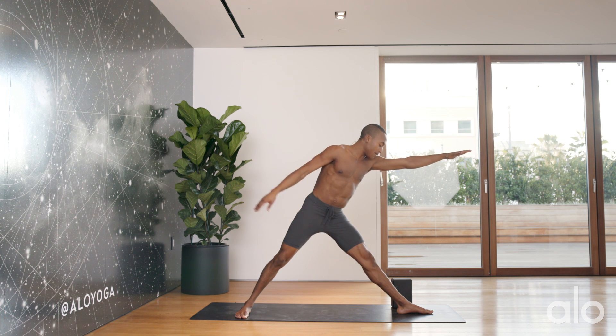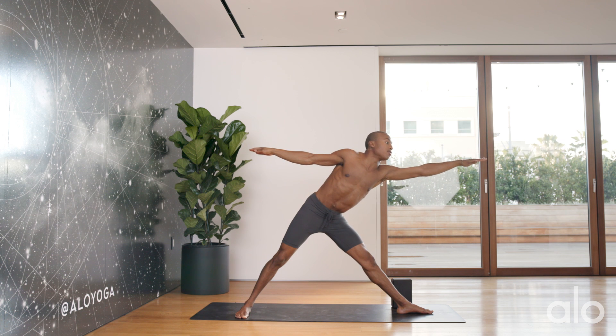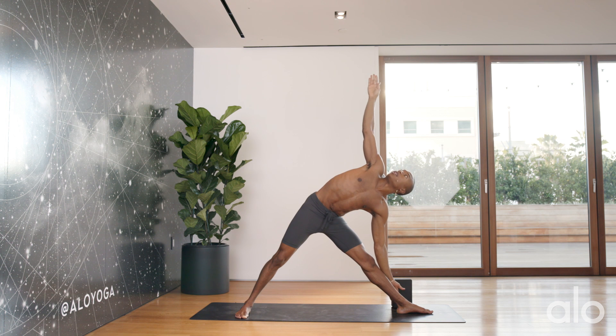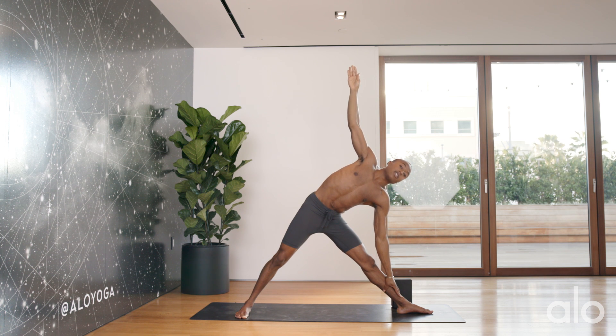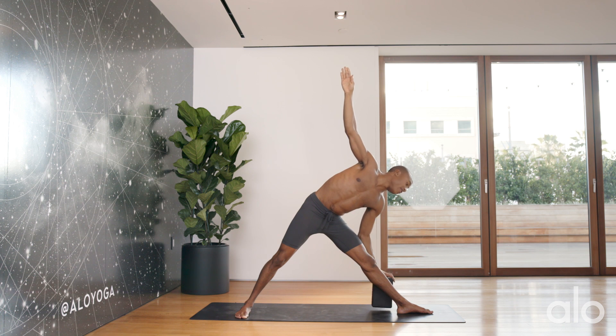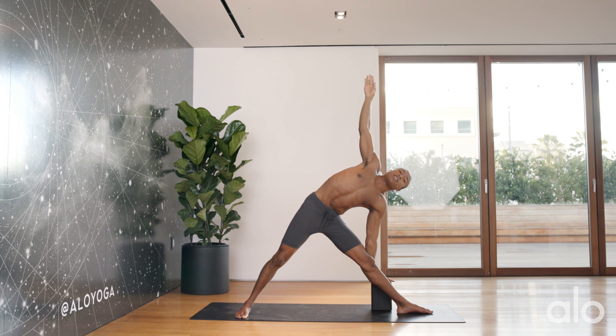Engaging the quadriceps, I find more length — reaching forward, breathing forward, lengthening forward. Then we'll go ahead and rotate the arms. Some people like to rest their hand on the shin, but that can be a lot for the knee and could also engage a little hyperextension of the joint. So I find that a block is the best way to find full engagement here.